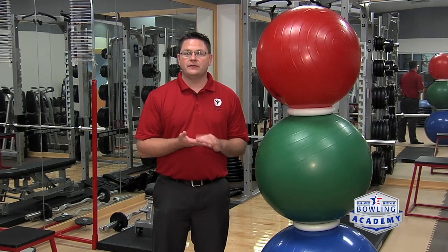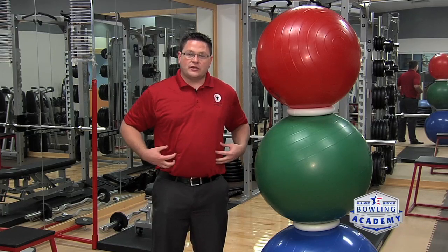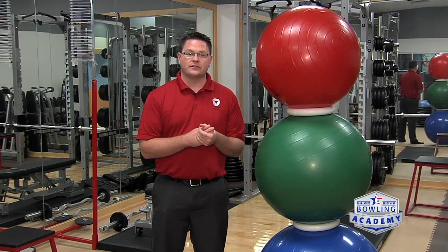Bowlers of all skill levels can benefit from doing core exercises. Core strengthening involves your abs, your hips, and your back muscles. Doing these exercises can help improve your posture and your leverage.